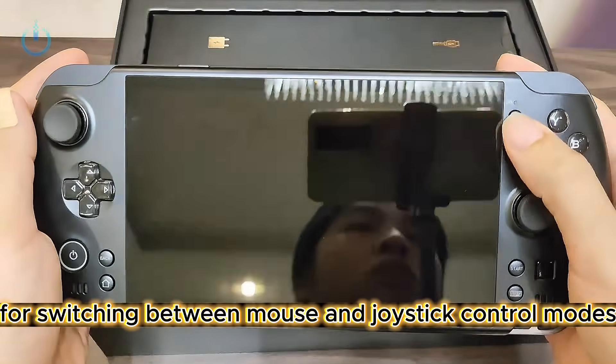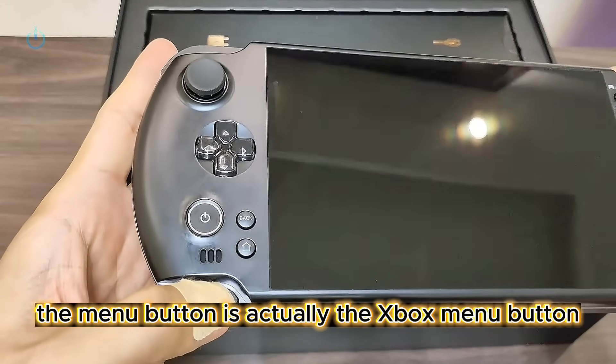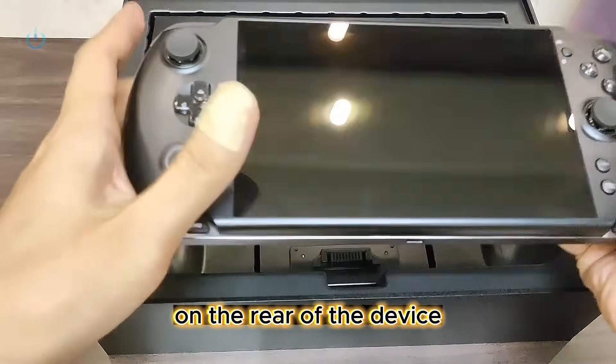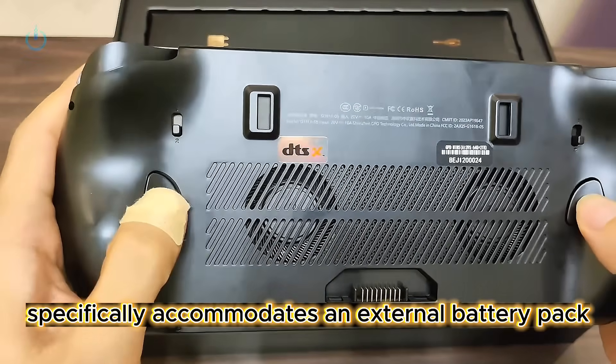Lastly, we have the toggle button for switching between mouse and joystick control modes. The menu button is actually the Xbox menu button. The volume up and down buttons are positioned here, which appear to be dome switches. On the rear of the device, there are two customizable buttons, and this slot specifically accommodates an external battery pack.